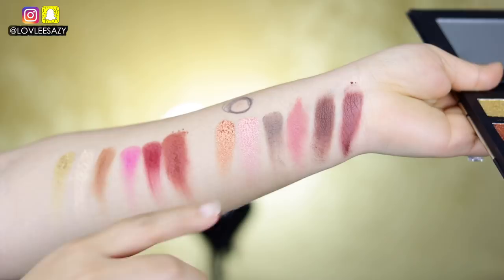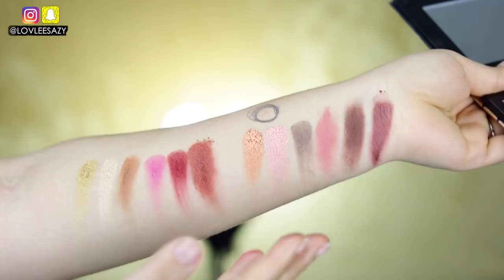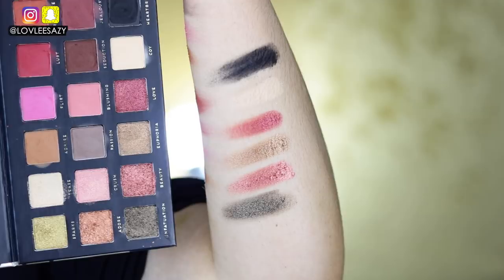Here's the second row — the pigmentation is amazing, I'm obsessing over it. It's so good. I hope they work as well as they look. And here's the last row of swatches. All the eyeshadows look really, really good and I cannot wait to put them on.